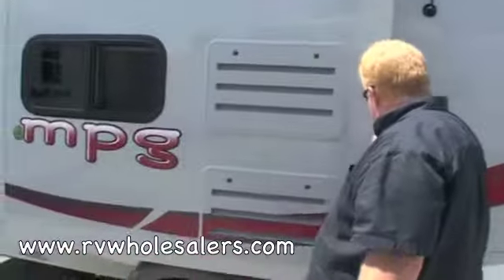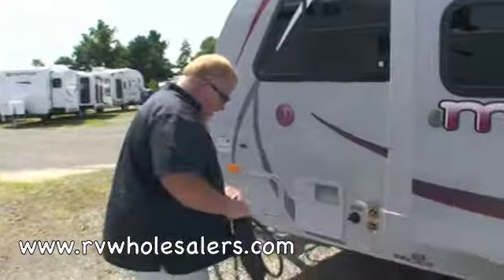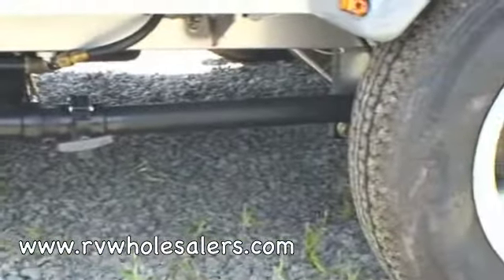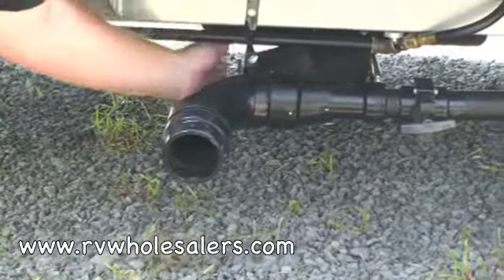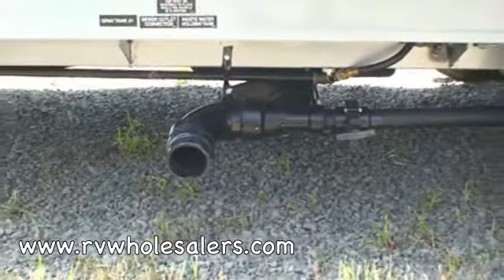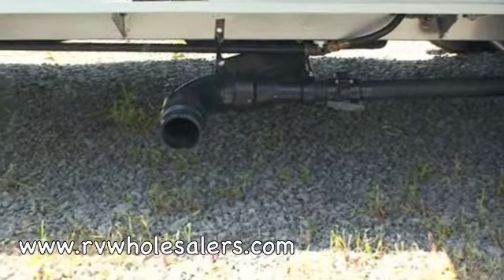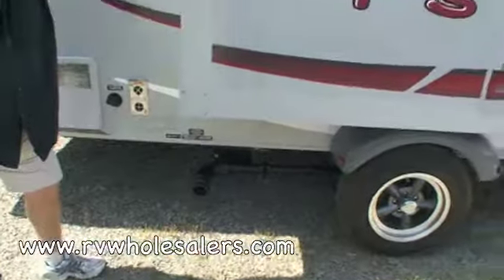The other thing to look at while you're outside before you go in: if you can get down here, you'll see there's a 3-inch valve and a 2-inch, or inch-and-a-half valve. The 3-inch valve in this case is open, so we're going to close it. The 3-inch is the black water — that's your sewer or your toilet. And the inch-and-a-half valve is your gray water tank, which covers your bathroom sink, kitchen sink, shower, that kind of thing. Make sure both of those are closed before you go inside.